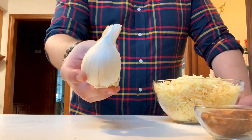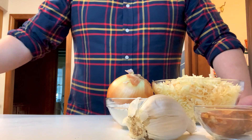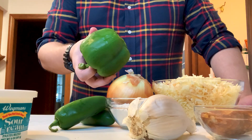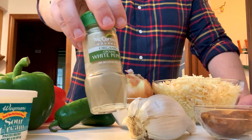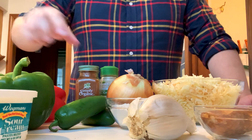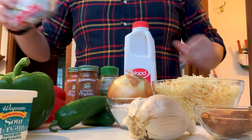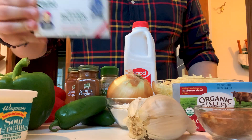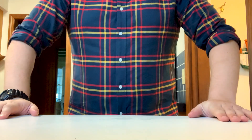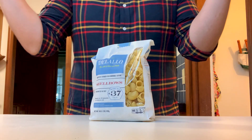You'll need half a link of chorizo sausage decased, four cloves of garlic, half a cup of flour, half an onion, two to three jalapeños, half a cup of sour cream, one green or red bell pepper, two teaspoons of white pepper, one to two teaspoons of chipotle powder, one and a half tablespoons of paprika, two cups of whole milk, eight ounces of cream cheese, and eight ounces of butter — two sticks. You'll need about 32 ounces of pasta. We weren't sure if we wanted shells or elbows or both, so we had shellbows.